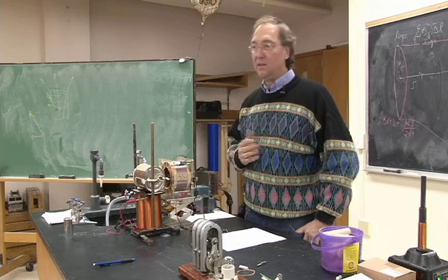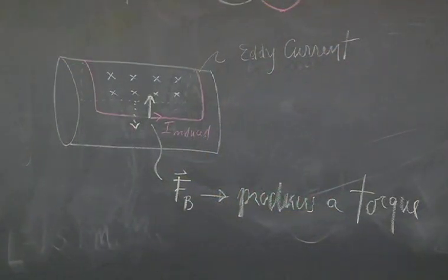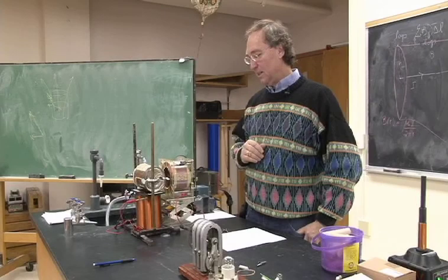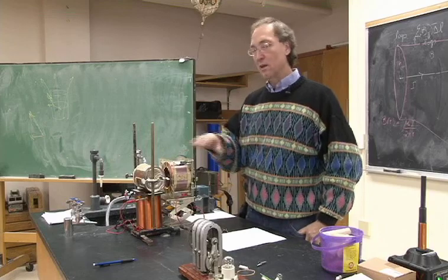Not a gasoline powered motor, but an electric mower, or a table saw motor. Many motors are very commonly called induction motors, and it's the same principle.